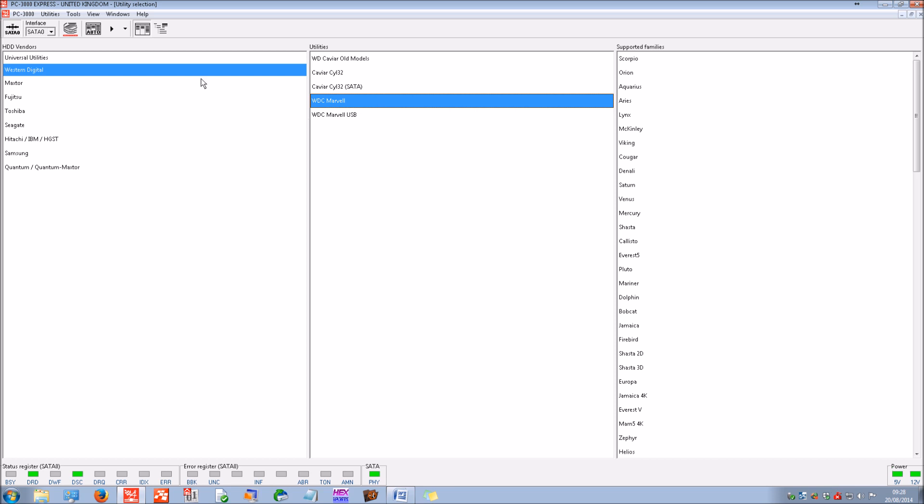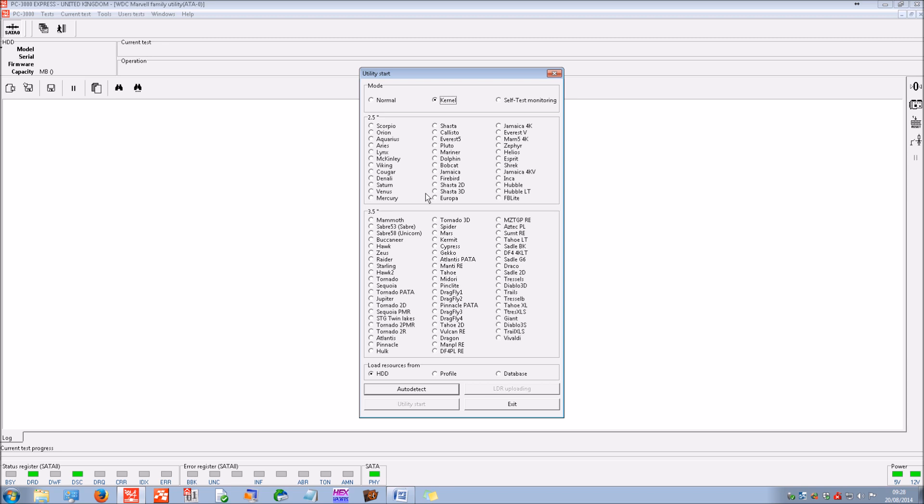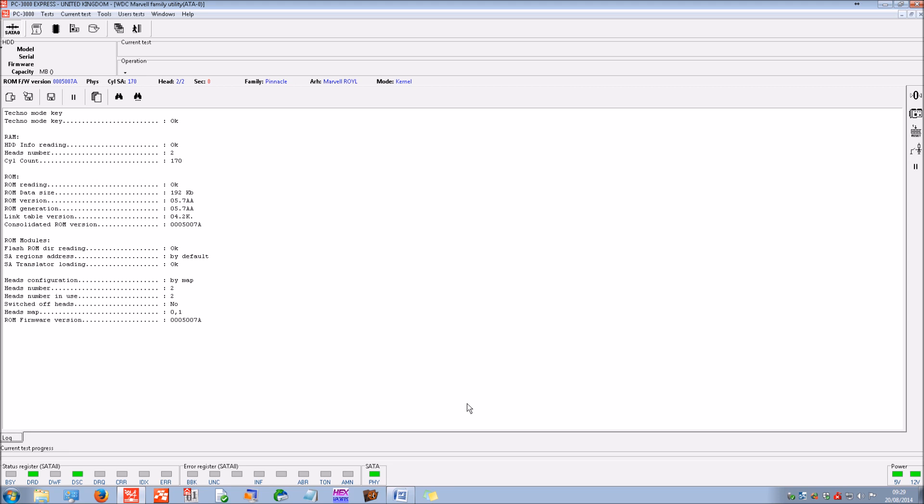When we come to identify the drive, we open up the utility — it's detected already. Ultimately it's a Western Digital Marvel series. We run the utility and click auto detect. Normally if the drive is working perfectly it can load up all the correct information about the drive — the ROM, the firmware. Instead it enters what's called kernel mode, an engineering mode that allows you to interact with the drive even when normal interaction isn't possible.